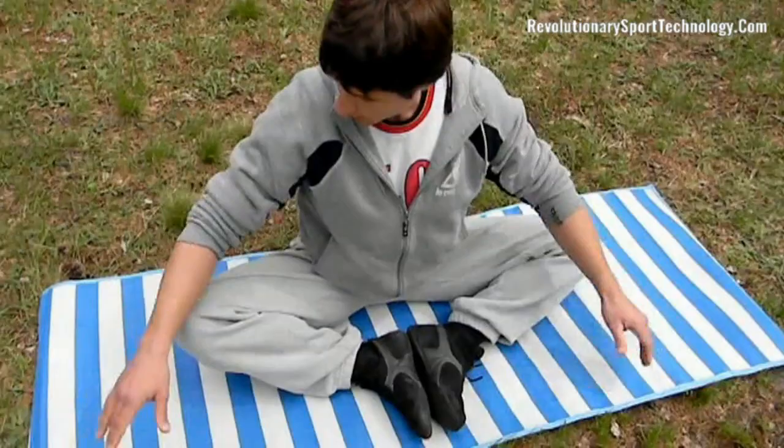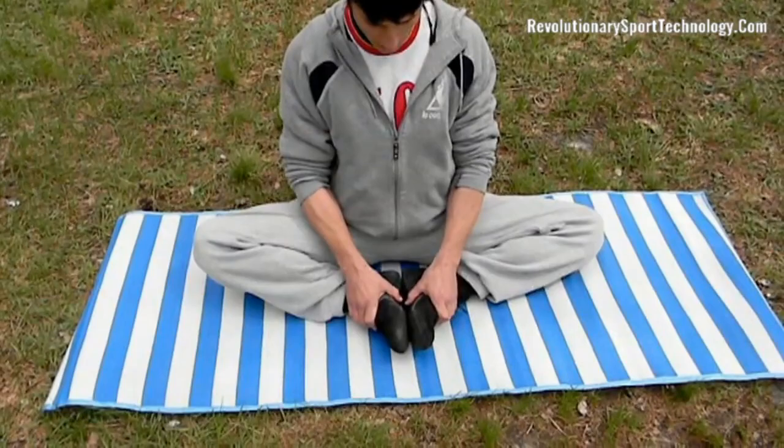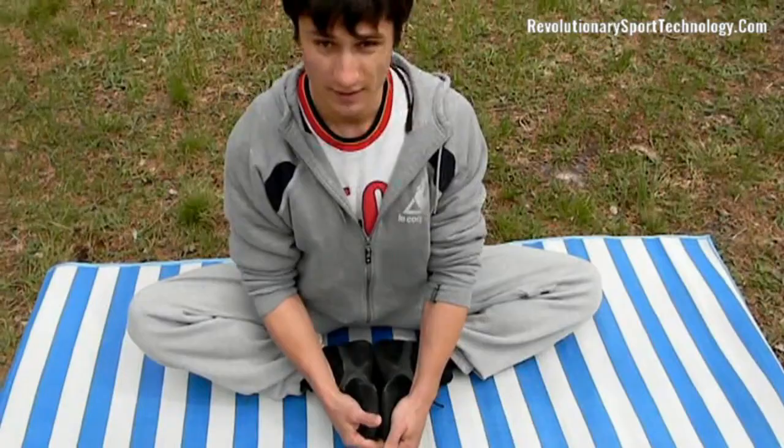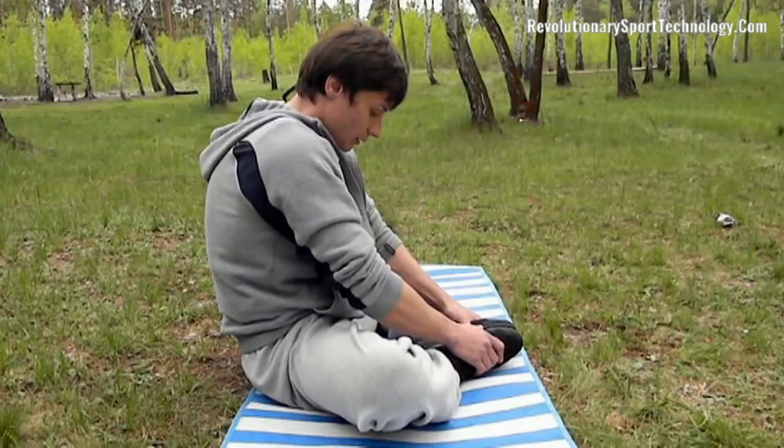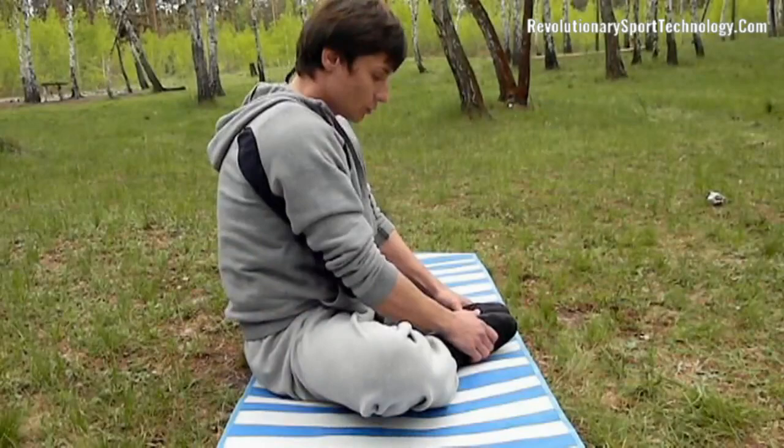Butterfly is a popular stretching exercise. Choose a convenient place for training and start the exercise, keeping both feet as close to your groin as possible. Many people make a grave mistake — they perform this exercise with a bent back. This is due to poorly developed hip joints and lumbar muscles.